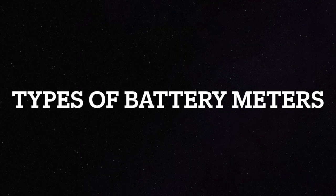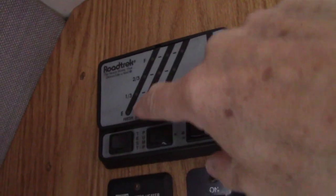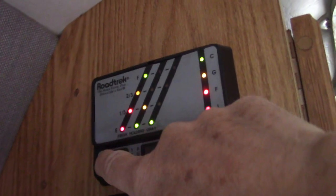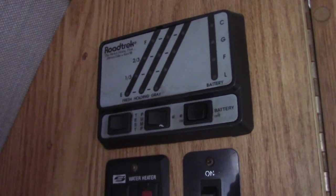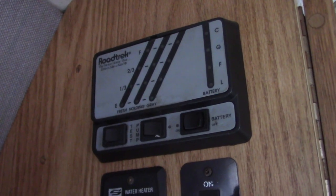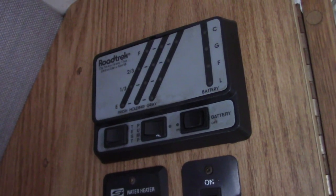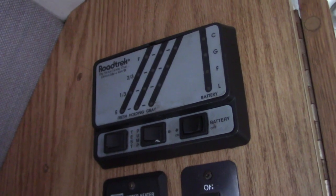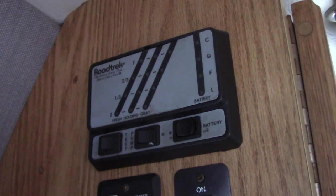I want to talk a little bit about the different types of battery monitors available. So I'm in a motorhome here, and here's an old-fashioned type of meter. When you press this, you have some idiot lights that come on and give you just some general indication of the battery. This is intended for lead-acid batteries, and what it does is it measures voltage. It's not very granular, not incredibly accurate. But that is one method of determining the state of charge of a battery - though it's not the best for lithium.